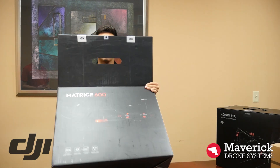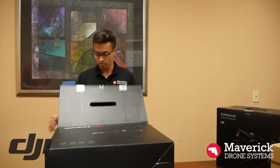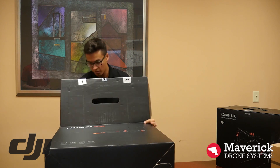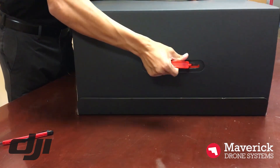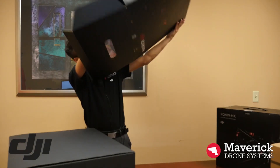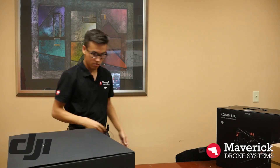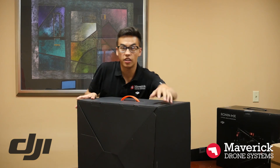It's definitely the biggest drone I've ever opened. This thing is extremely heavy.